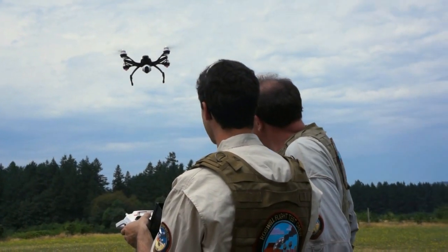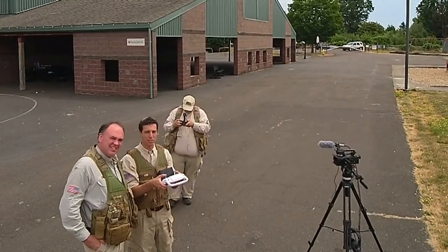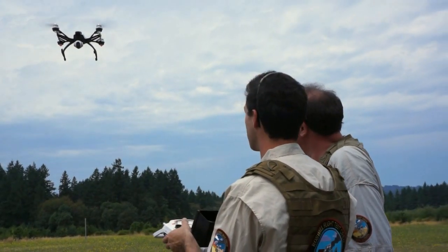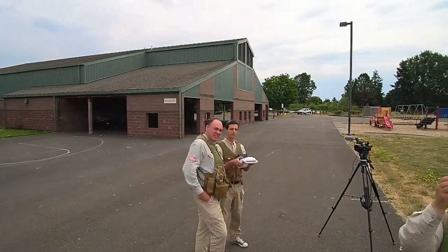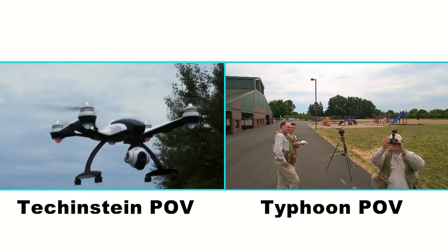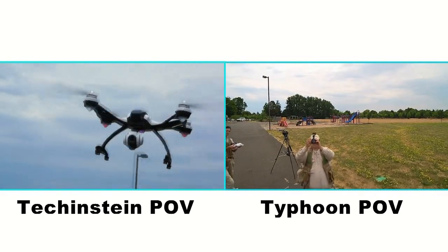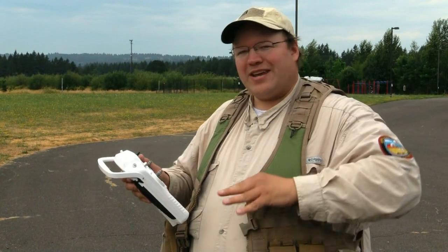We've got a bit of wind picking up. I've noticed a little bit of nudging from the wind, but it recovers well. Given that I'm flying using the video feed from a gimbal-stabilized camera, it's actually very difficult to tell the wind is even out there. I am certainly not an experienced nose-in flyer, and the GPS hold is enabling me to do this — I would not feel comfortable doing this without a flight controller that is this docile.